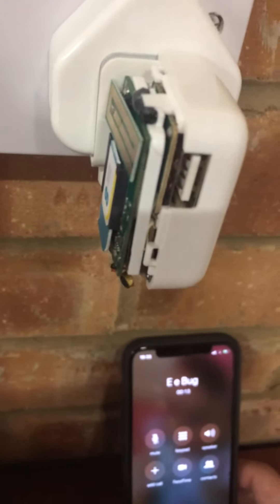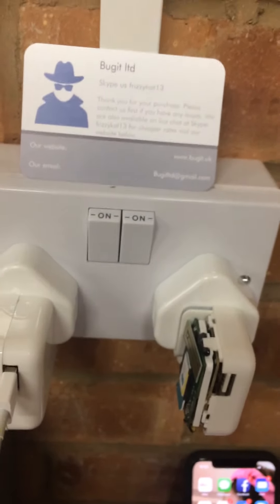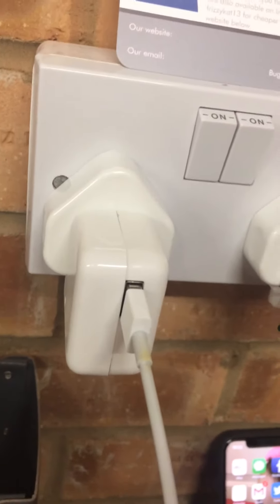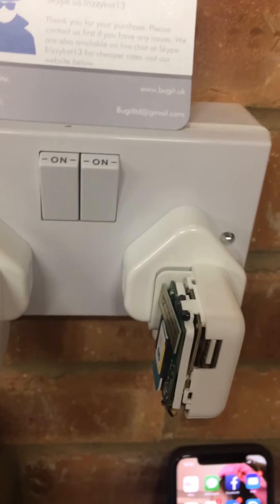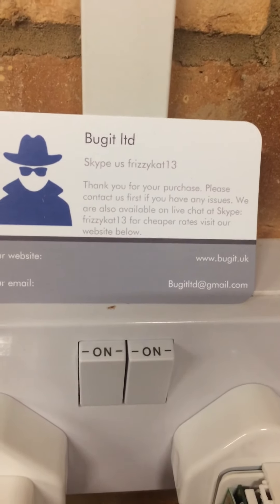They are nice little plugs — I do like them. They come in UK, EU, Australia, and USA variants. Thank you very much for watching.